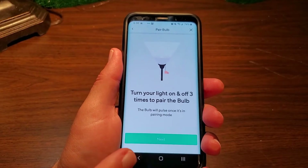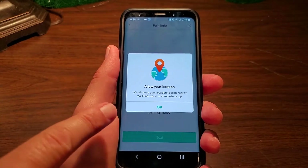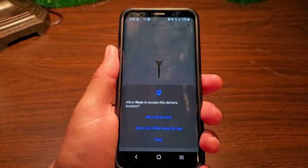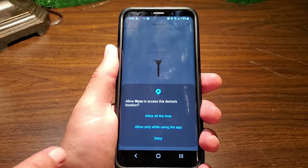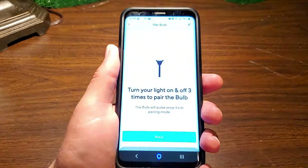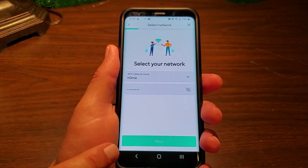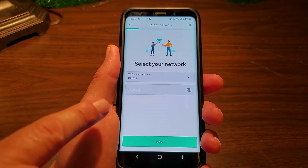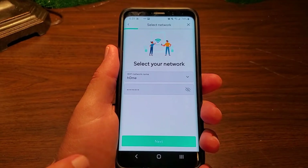On the app, just hit the next button. It'll ask if you want to allow your location — hit OK. It should have your network filled in already. If not, enter your information. Remember, this needs to be your 2.4 GHz network, not your 5 GHz network.